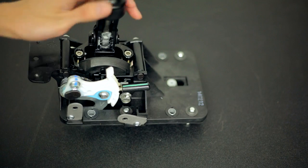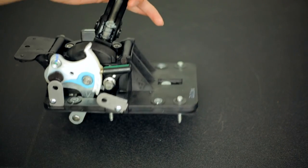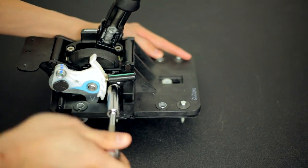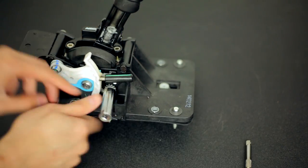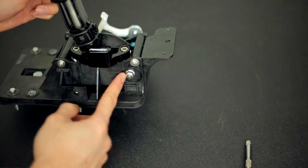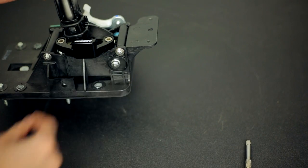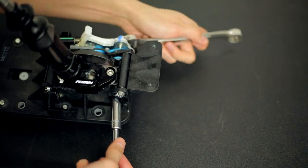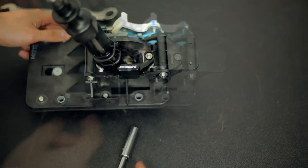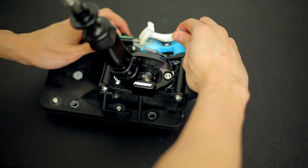Once you have the shift assembly removed, remove these two screws holding in the wire harness brackets and also the 12mm bolt that's holding in the neutral loft plunger. On the other side, remove the 10mm side shift arm bolt — you're going to need a 17mm wrench on the back side to get that off — and also the 7mm bolts for the shifter sub-assembly. Once that nut's removed, you can push the bolt out and get the side shift assembly off.